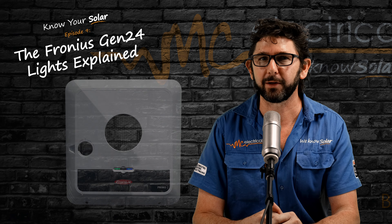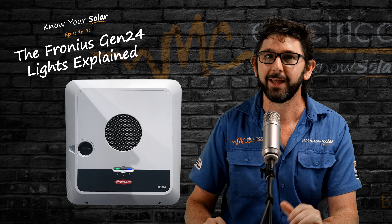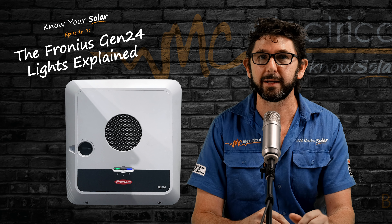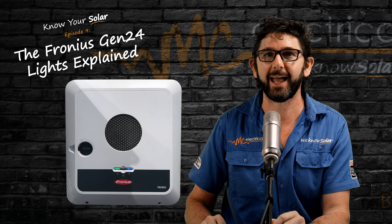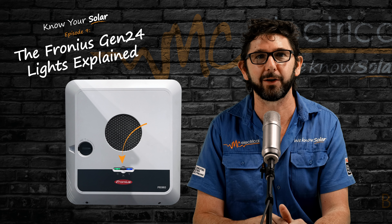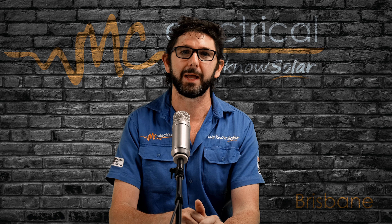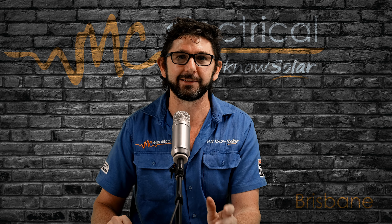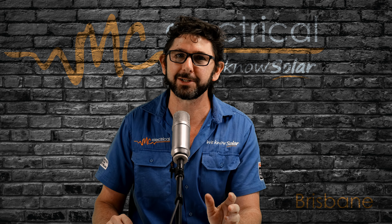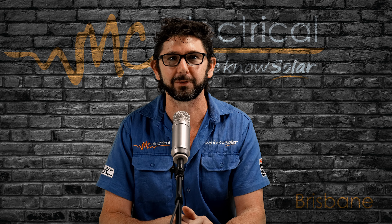What do those two colored lights on the front of your Fronius Gen24 inverter actually mean? I'll give you a simple rundown of those two lights, tell you what color they should be, and show you where the hidden button is on the Fronius Gen24 inverter. I'm Mark from MC Electrical in Brisbane, and this is part of my Know Your Solar series, designed to help answer the most common questions we get from our customers after their solar is installed.